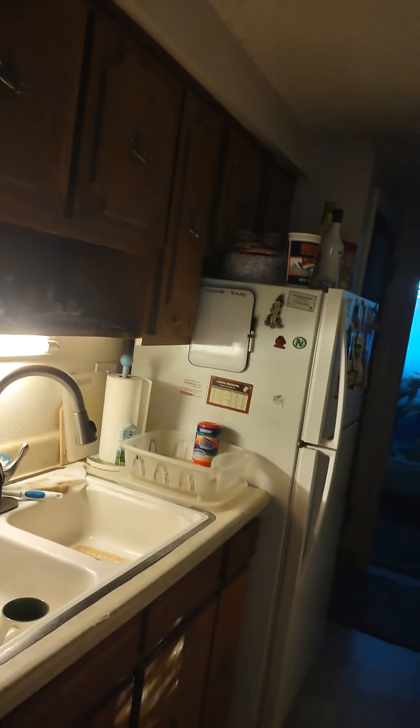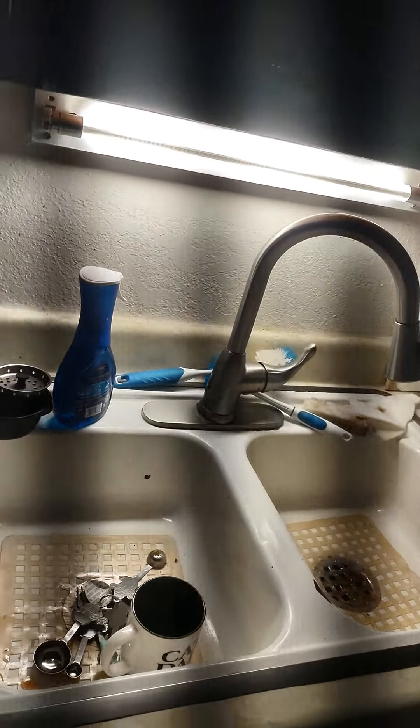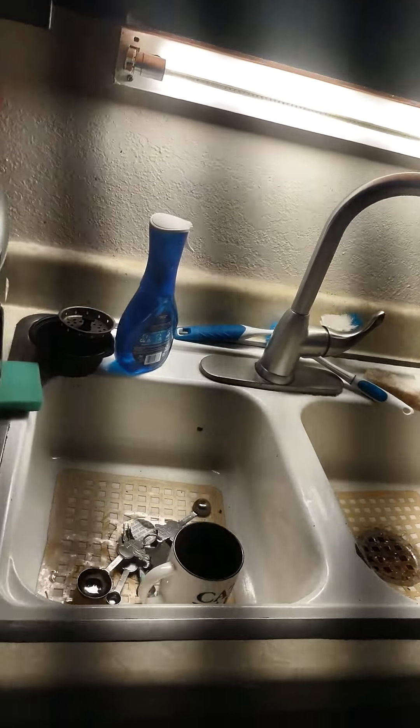They've got the light on and we are hanging out making chicken wings tonight. Yes, sir. We have some chicken wings. So let me tell you all about my chicken wings here.